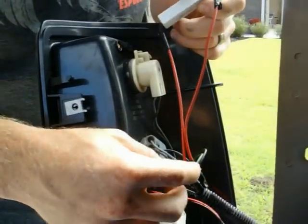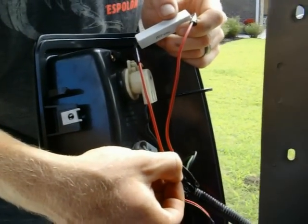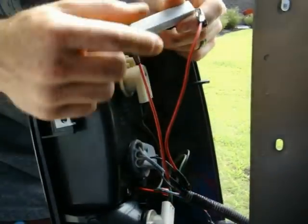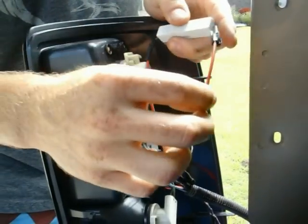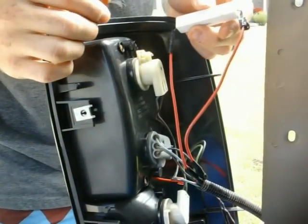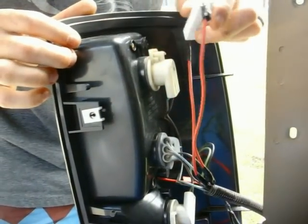All you have to do is splice into your blue wire, which is your actual hot wire in this case, and then your black wire. I made the ends of the load resistor longer so you can position it where it's not near your taillight or other wires due to it getting hot.